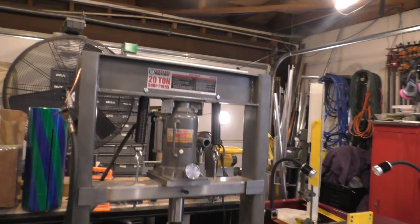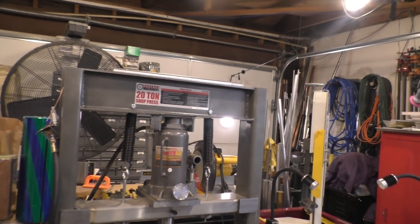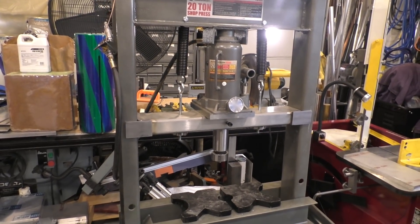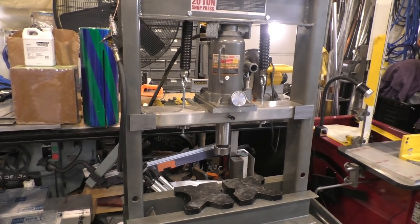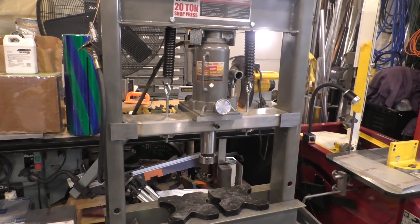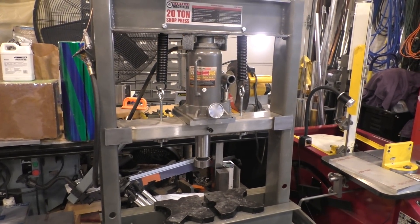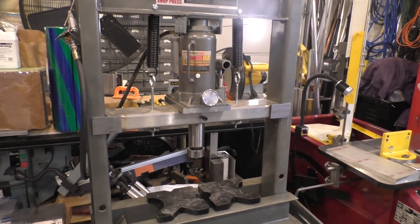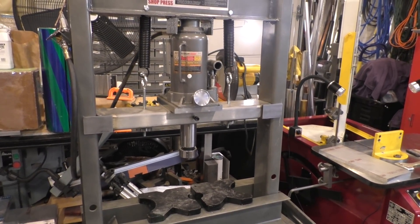Hi and welcome. This time around we are back looking at the Harbor Freight 20-ton press. One of my viewers came up with an interesting question that I'm interested in the answer to: can this press actually put out 20 tons, or 40,000 pounds of force? That's a very good question — I have no idea.